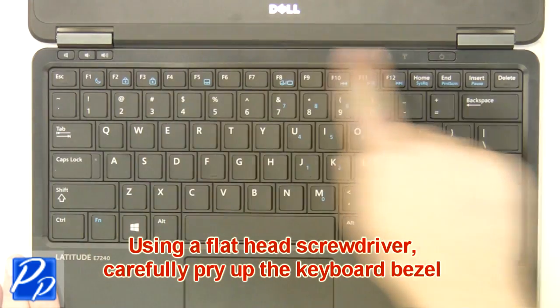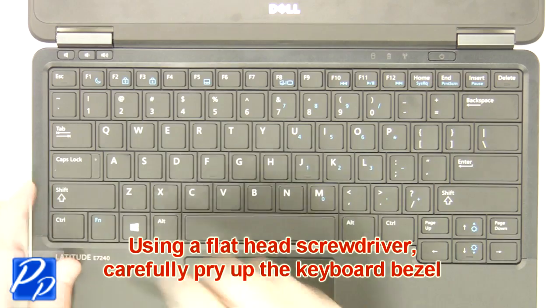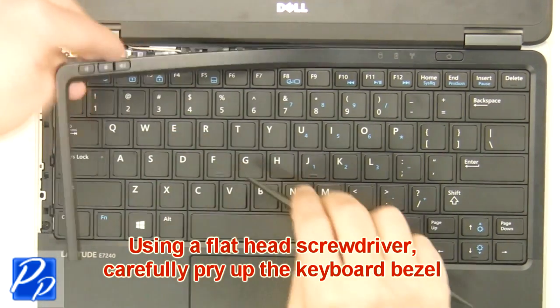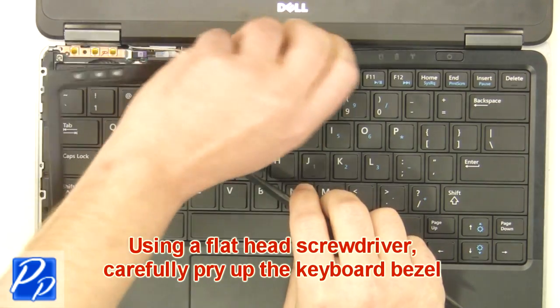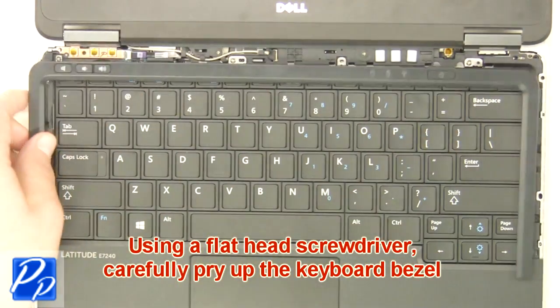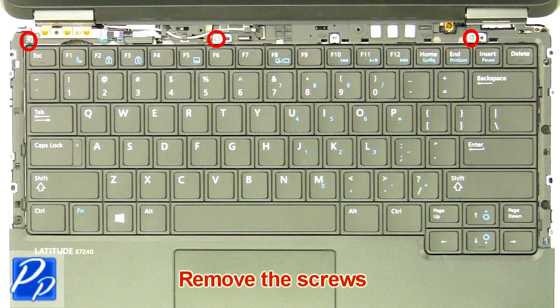Using a small flathead screwdriver, carefully pry up the keyboard bezel. Remove the keyboard.